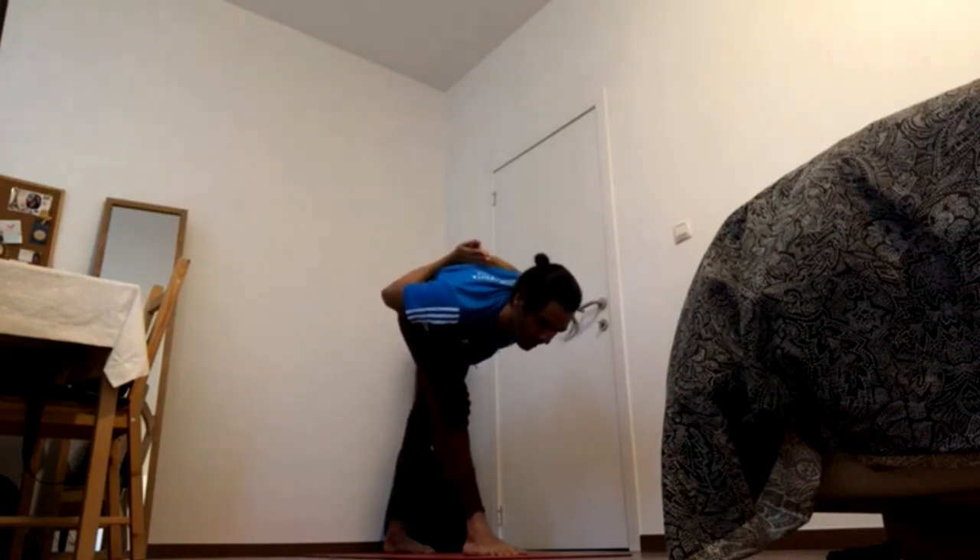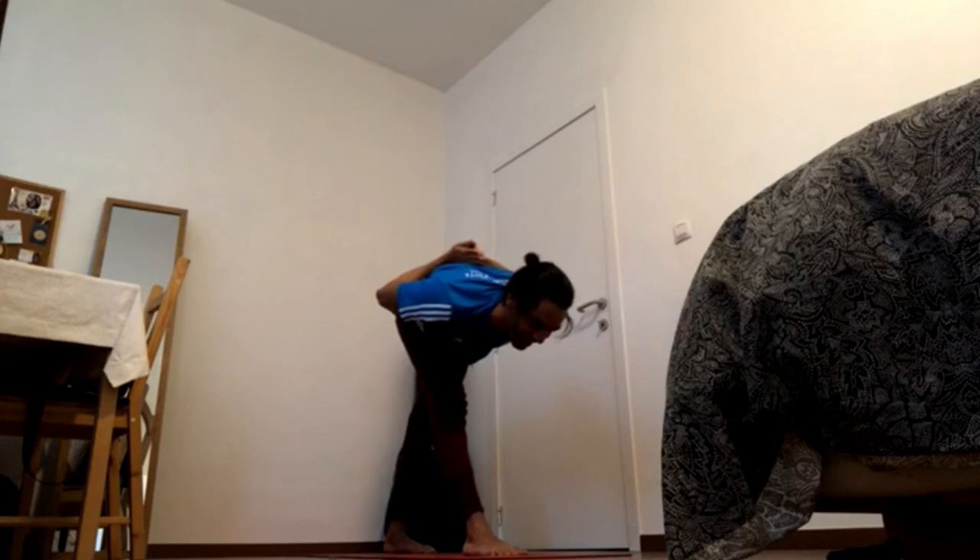Press palms together, press knuckles together, press fingers together. And smile.